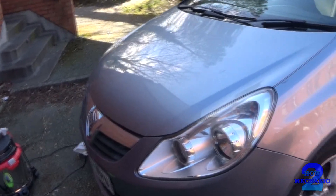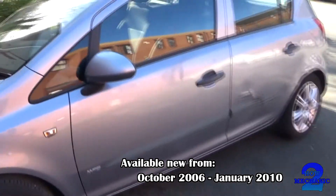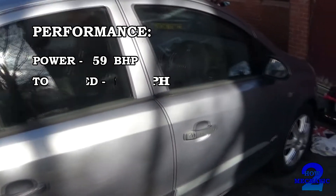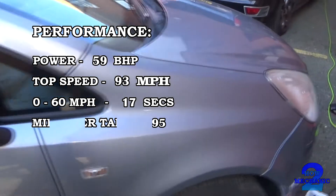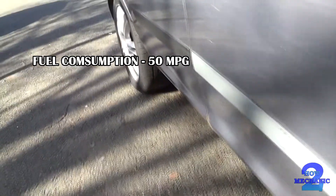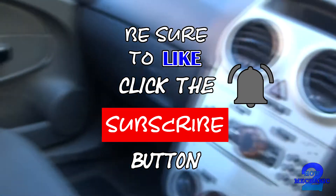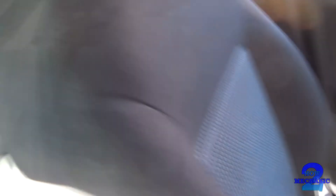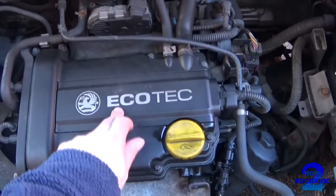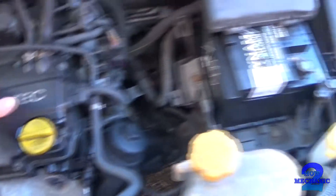So this is a Corsa on the 07 plate. What we have here looks like it's a three-cylinder and it's eco as well, so it's going to be really good on fuel economy — you get more mileage or more to the gallon.